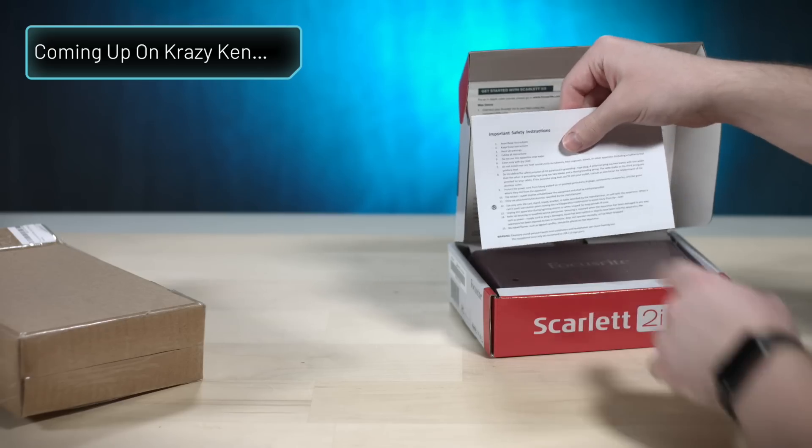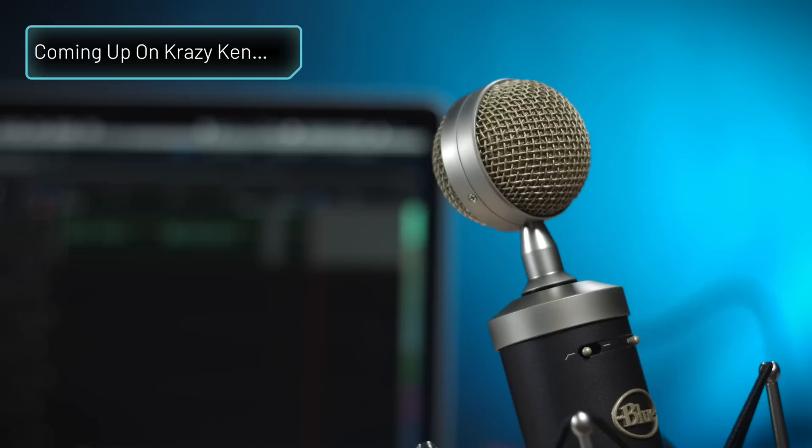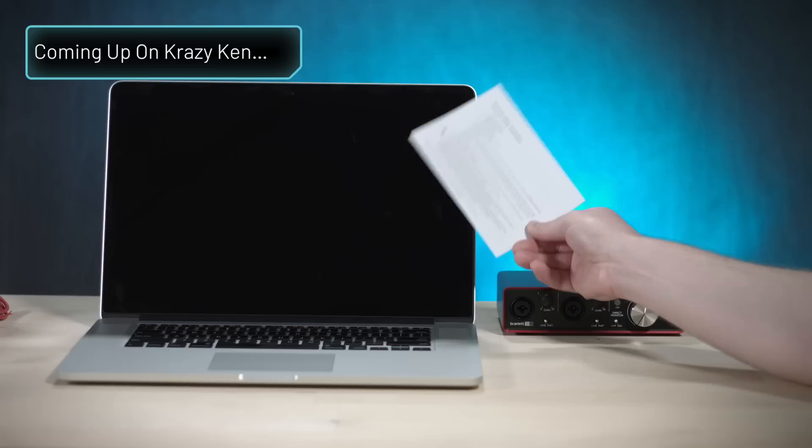Important safety instructions. It comes in a wooden box — that is freaking cool. I need to think of something really cool to first say on this microphone through a recording. So remember the important safety instructions that I just tossed aside? Let me read these to you because they sound like an evil king is threatening my castle.